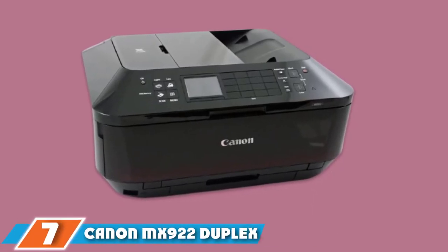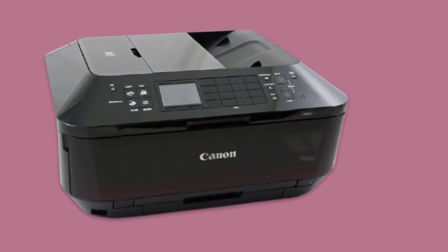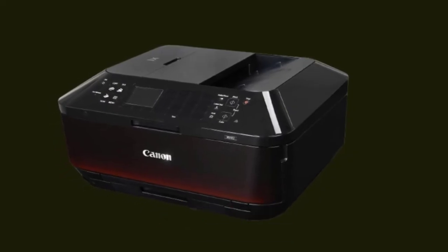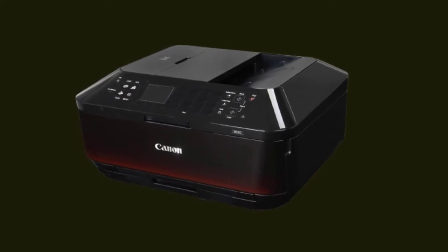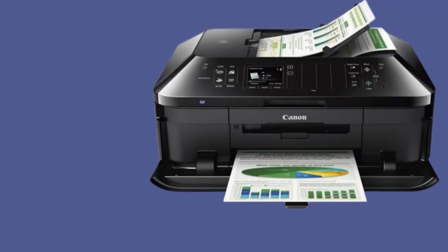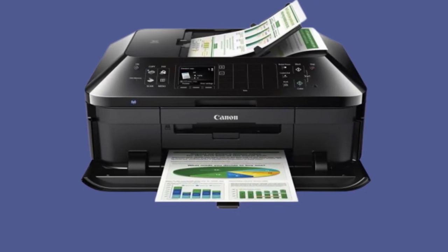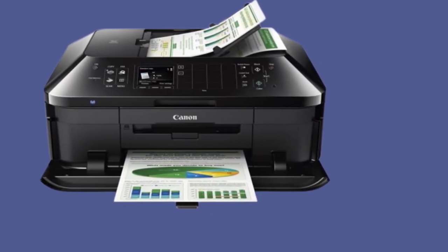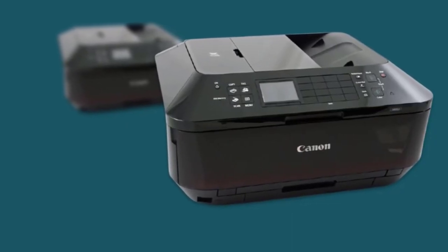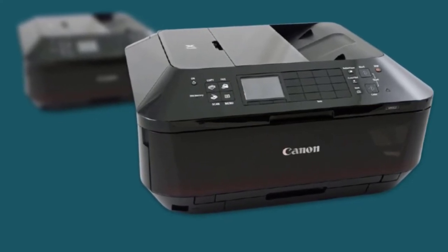Moving on to number seven, the Canon MX922 Duplex Printer. This Canon is the ideal printer for achieving photo quality on both sides of the page, with an advanced precision print head system that produces incredible colors on the page. It also includes flexible paper handling for printing, scanning, and copying. With up to an incredible 9,600x2,400 DPI professional quality color resolution achieved through Canon's high-performance five-color individual ink system, you'll do a double take at how good your two-sided prints come out. The unit's fine print head technology ensures that there's no bleeding through the pages during duplex printing.